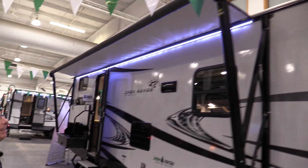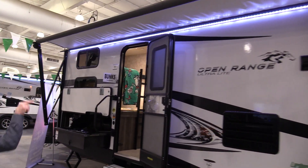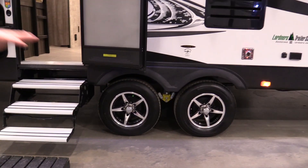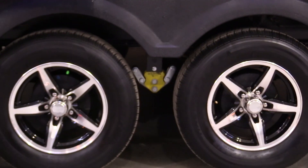Electric awning — a nice big electric awning with LED lights that are even usable when the awning's rolled up, because they're right underneath the awning rail. Really nice aluminum wheels with Equiflex suspension, so your trailer goes a little smoother down the road.